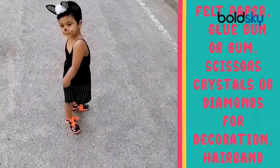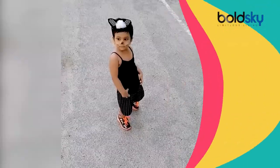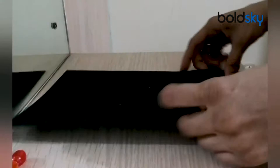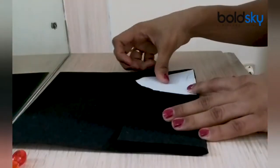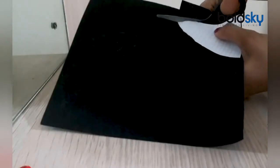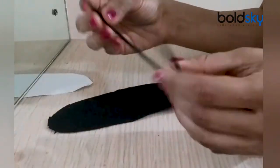Decorate stickers and flowers. The first one, we have a cat ears impression. We have black felt paper. We have a double fold and cat ears cut out. We have a hairband and glue. Simple and easy.